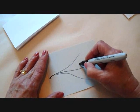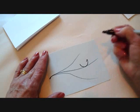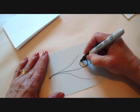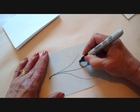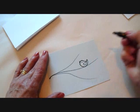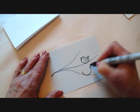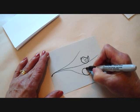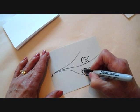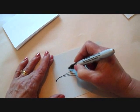The easiest way to do a bird is to draw a half circle like that, and then on this end just make a little point. Then we're going to do the head and connect it. Come around in a circle and connect it and make the little beak, an eye, and a wing. I'm going to do another one here — half circle with a point, big circle for the head, connect it, and a little beak, eye, and a wing.